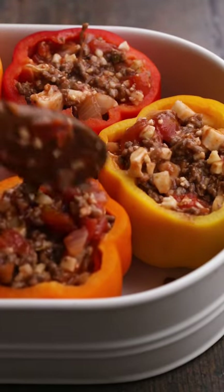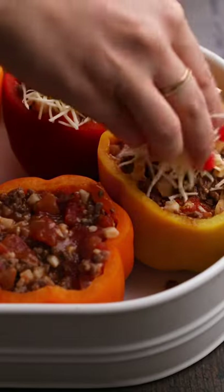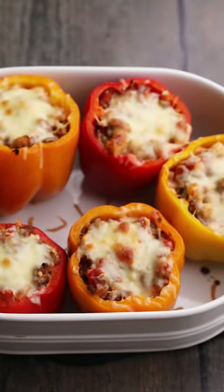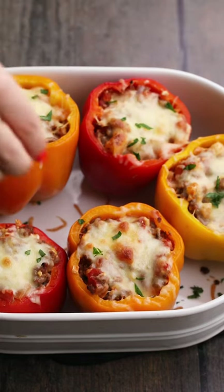Last but definitely not least, top them with freshly grated cheddar cheese and bake. Once your keto stuffed peppers are golden brown and bubbly, remove them from the oven and enjoy. You can find the full recipe at 40aprons.com.